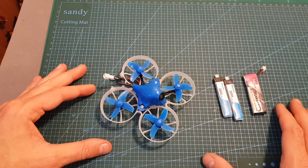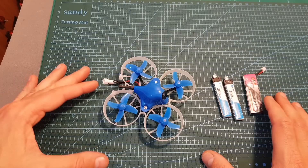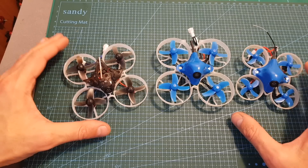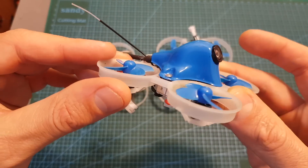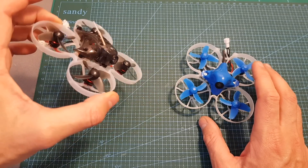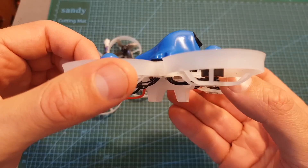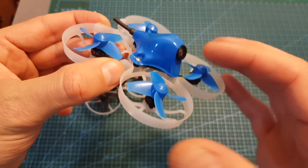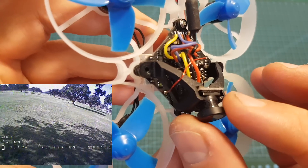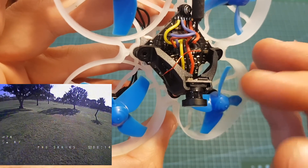I headed outdoors and tested the Beta 75 Pro 2 using both 2S and 1S LiPo batteries. I can tell you that BetaFPV got it right this time, as I wasn't really impressed with the Beta 65X. The Pro 2 is in the same league as the very popular Happy Model Mobula 7. It flies great on both 1S and 2S batteries and uses a very durable frame. The only issue I had was with the camera, which didn't come focused — if that happens to you, after focusing the camera you'll need to apply some UV glue to mount the lens, otherwise you'll experience jello.